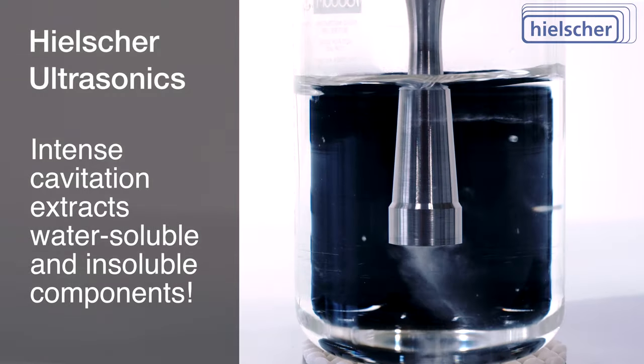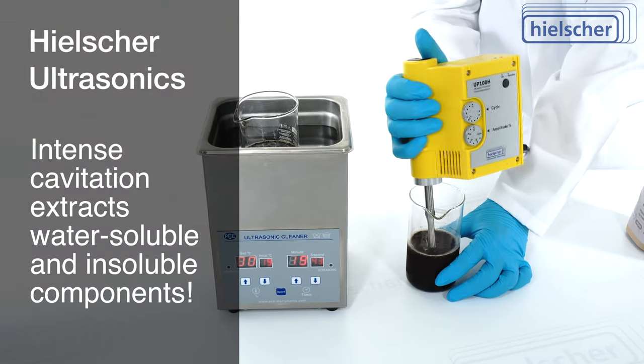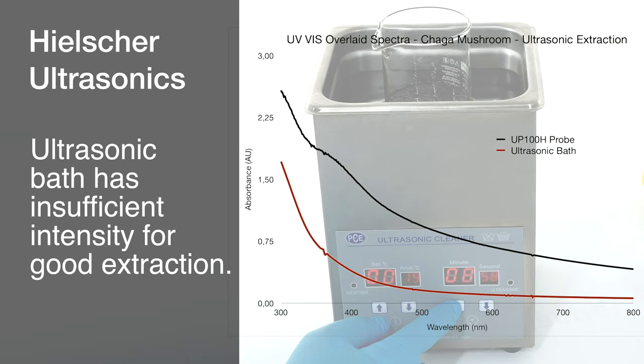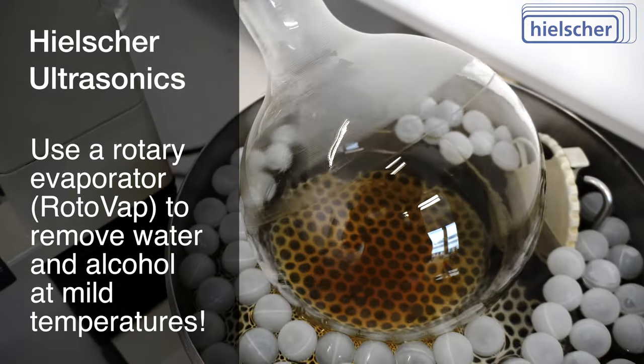The intense cavitation of the UP100H extracts water-soluble and water-insoluble components. The ultrasonic bath, with its low intensity, cannot achieve the same extract quality or yield.